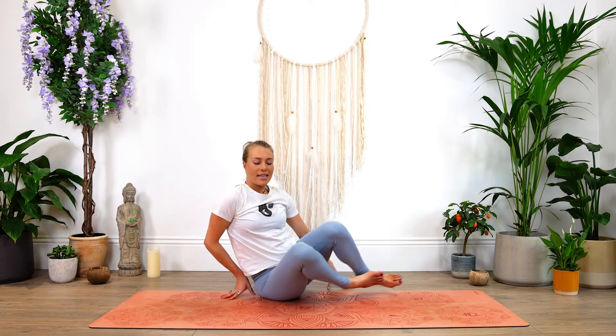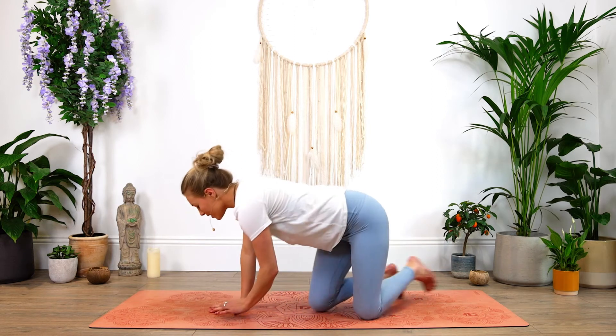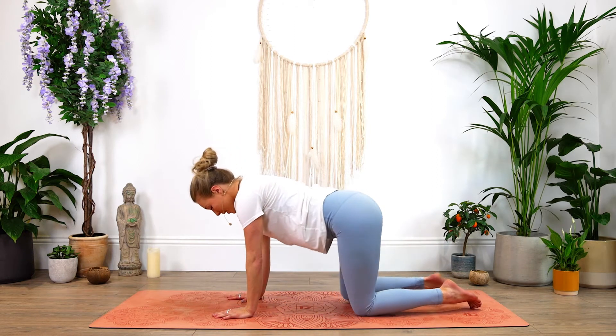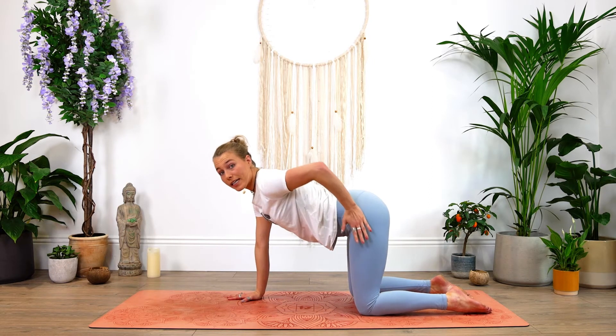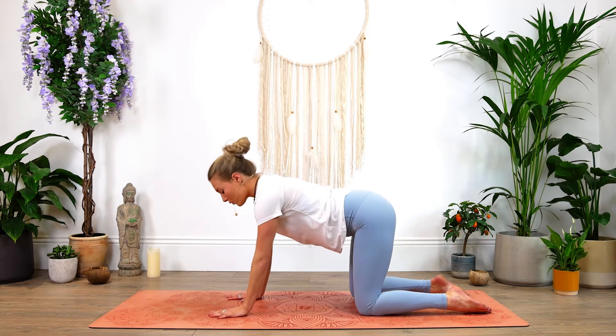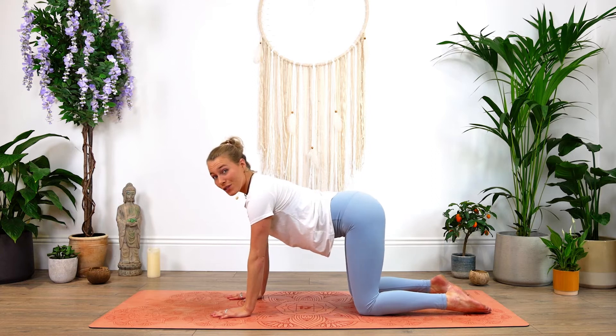We're just going to transition now onto our hands and knees into our tabletop position. Do a quick check of your posture — make sure that the hips are directly over the knees, and your wrists are underneath the shoulder blades.